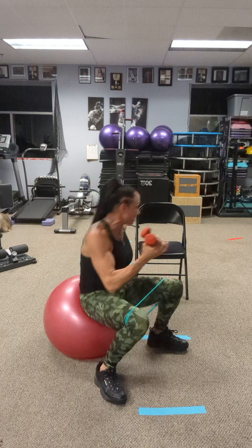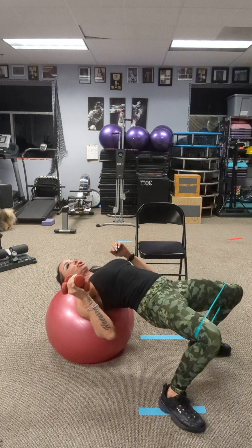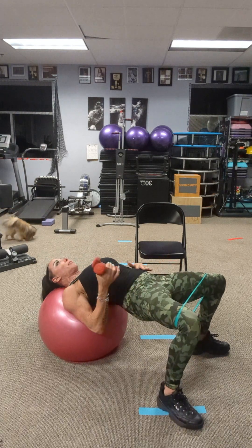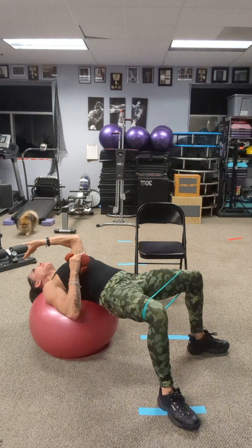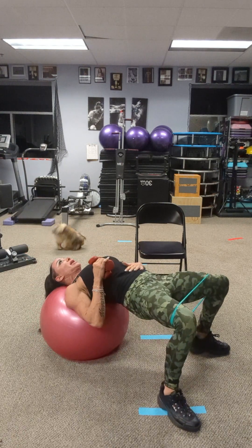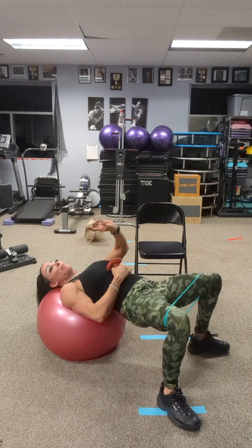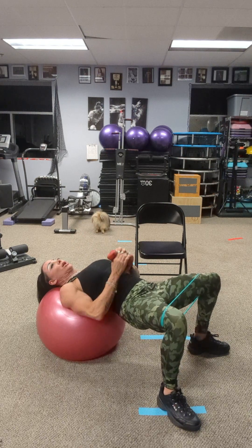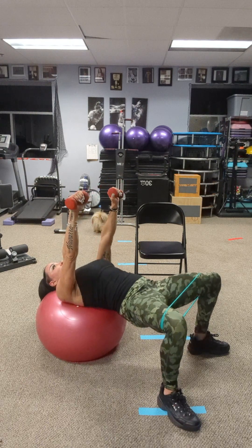When we're going down on our ball, we want to make sure that our head is being supported. We're pushing out on our band, pushing our hips up — not back — so we don't want to start gravitating back. We're going to push straight up. We're going to have a nice fluid motion of 16 repetitions, going movement to movement. We're going to start with our chest press, and let's go.